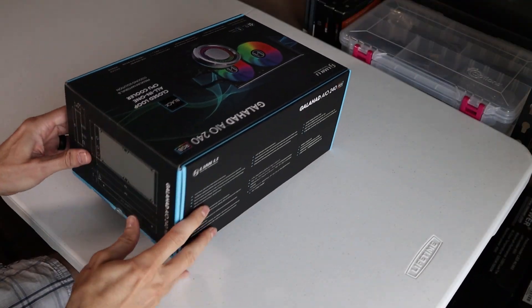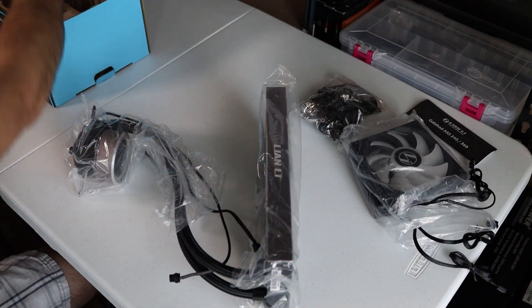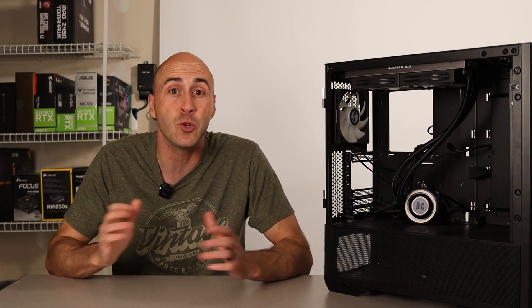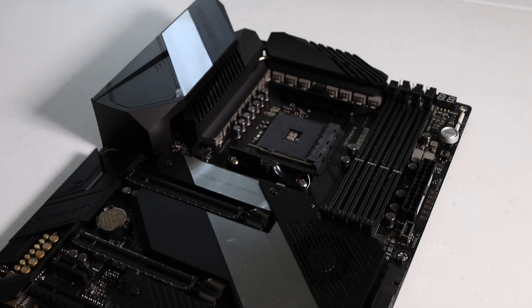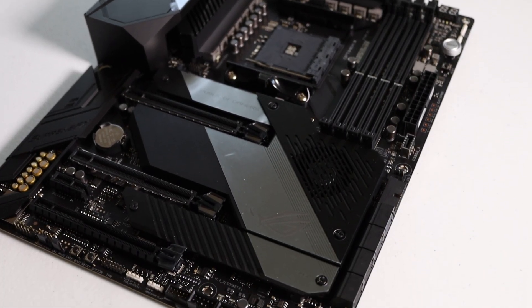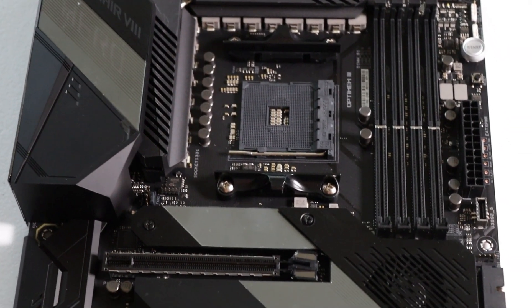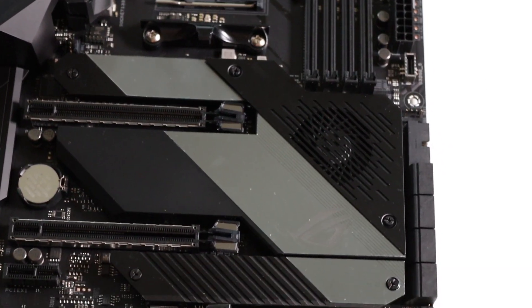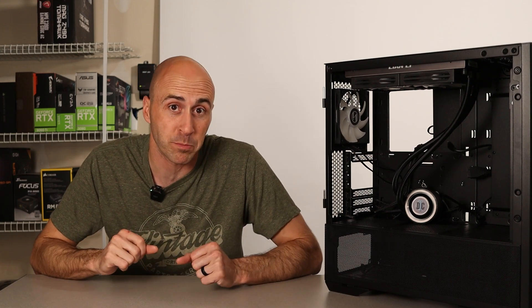Cooling the CPU was the Lian Li Galahad 240, an all-in-one liquid cooler with RGB. I knew I wanted liquid cooling for the Ryzen 9 because it actually recommended a 280 millimeter AIO, but the 240 did fine up until recently. The motherboard I paired with this was the ASUS ROG Crosshair 8 Hero Wi-Fi — AMD's X570 chipset with PCIe 4.0 connectivity, lots of USB ports, and 2.5 gig LAN. Everything I needed for a workstation performance PC.